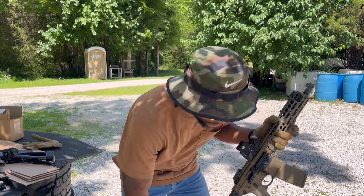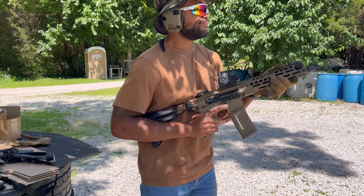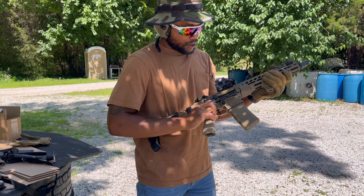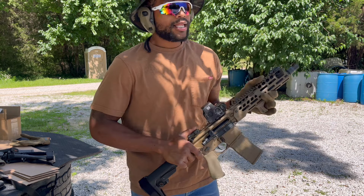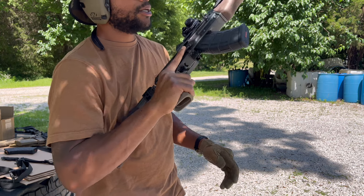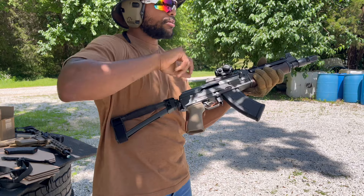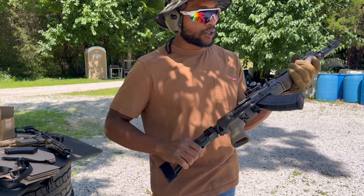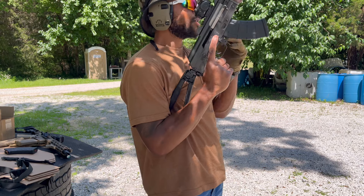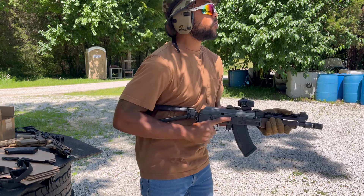I'm not that great at either one, but that felt like less work. I know there's multiple ways to reload an AK — you can kick the mag out with the mag, or kick it out with your thumb. And there's really only two ways to reload an AR. Which one is more efficient for the AK platform? I'm still figuring that out. Got two rounds in each magazine loaded up — we're going to shoot some double taps and see what the recoil management's like.